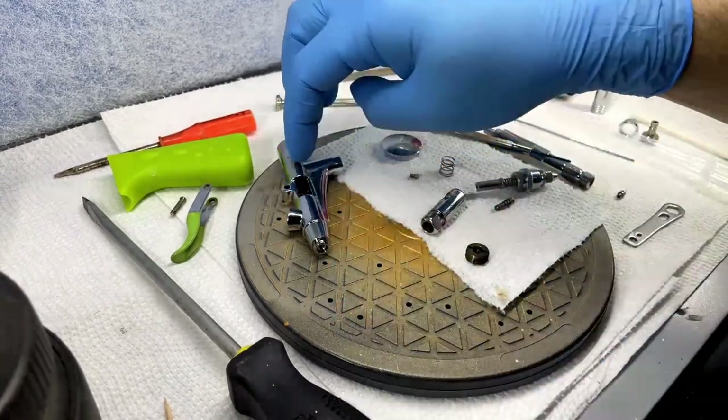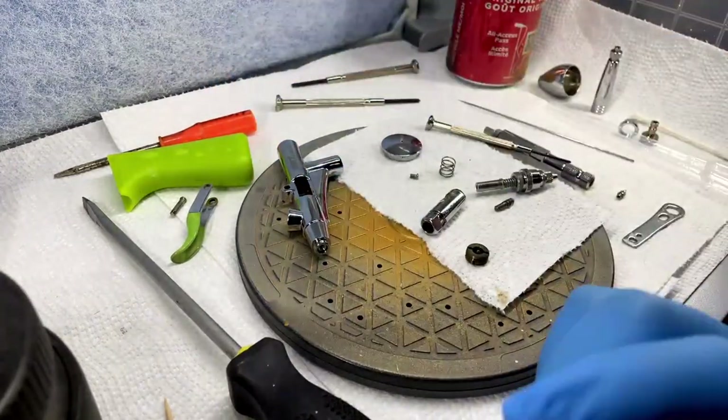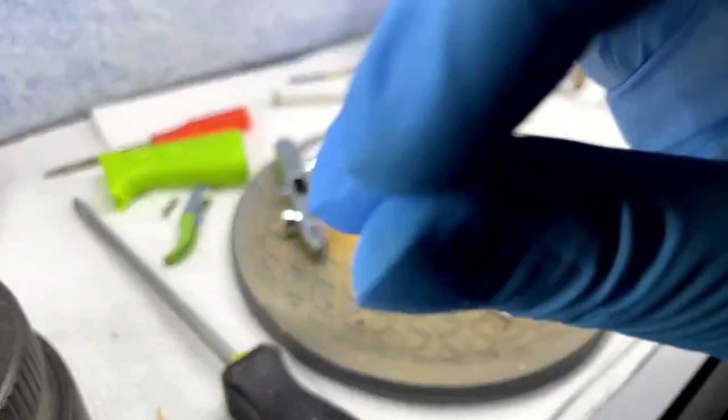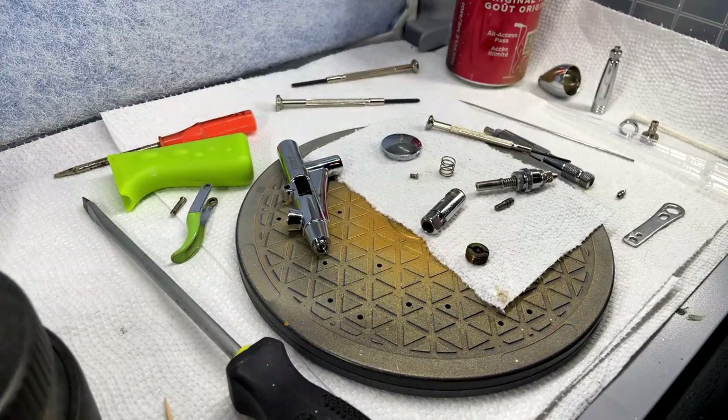I hope this fixes a lot of people's sticking slide issues with their airbrush. Lube your airbrush — that way everything's sliding nicely. Thanks for watching, see you next time. I really appreciate you and I'll see you in the next video. Bye-bye.